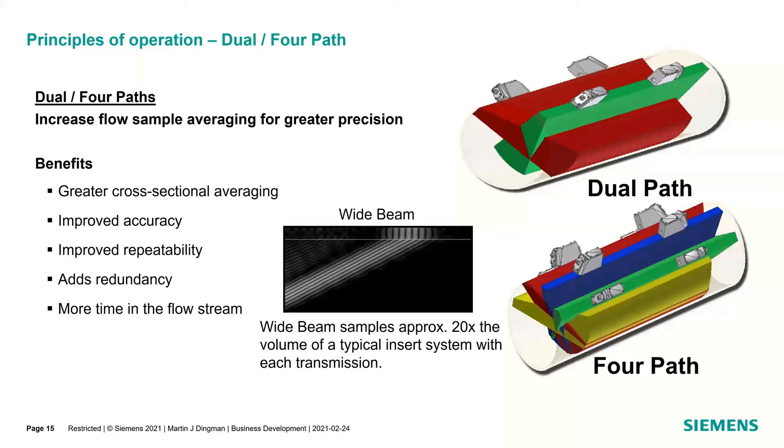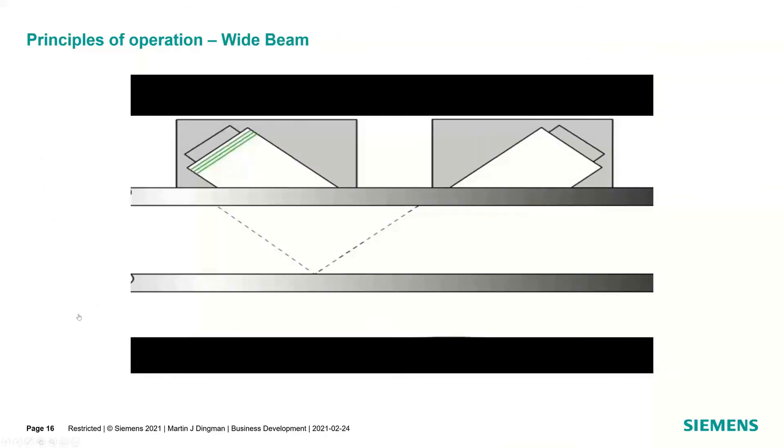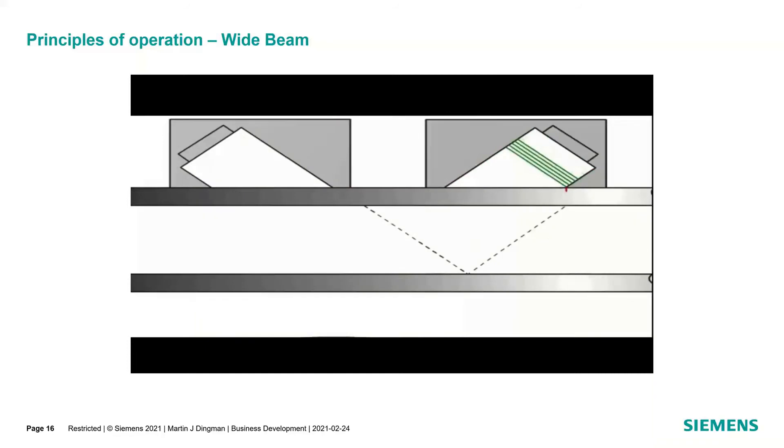With greater cross-sectional area averaging, you get improved repeatability and accuracy. The four-path adds redundancy — if one transducer set fails, the other three are still averaging. The speed of sound of natural gas is much lower than liquid, so you're in the medium longer, getting more sampling data. Being able to cover more area in the pipe with dual and four-path lets you correct and cancel out many flow effects. We measure both transmitting upstream and downstream at 100 times a second.